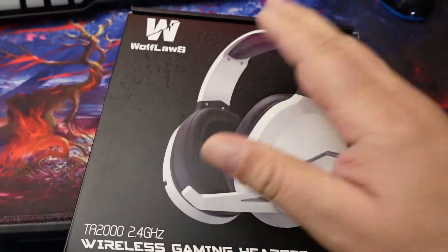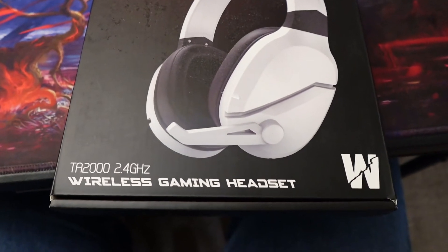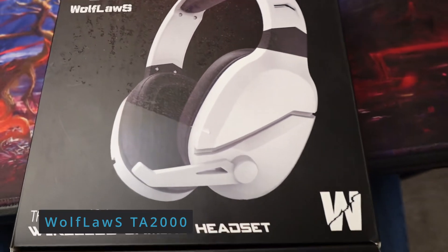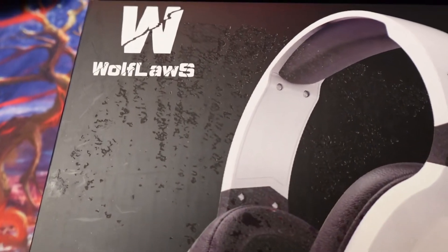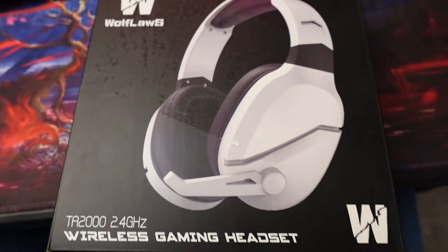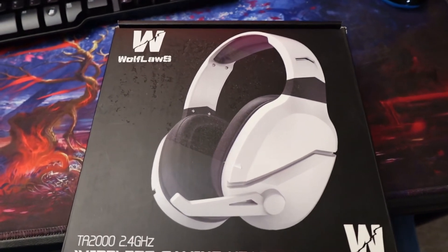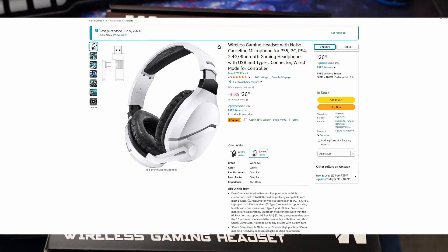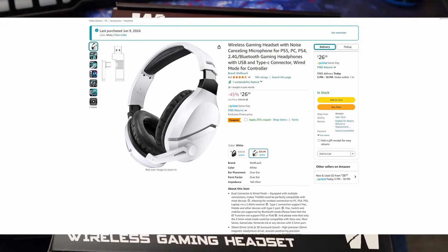This is a wireless headset by WolfLaws — or something like that, it's a generic brand. It was cheap, and I'll show you what I paid. We're going to compare it to another one we'll show you in just a second.